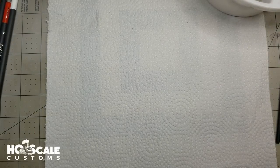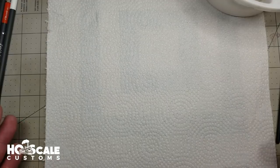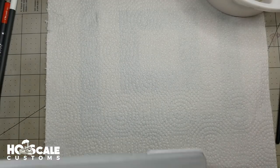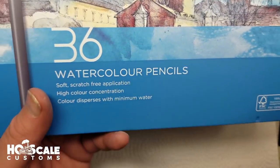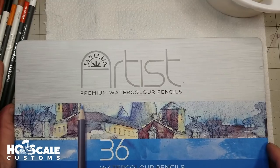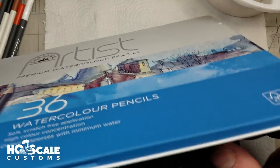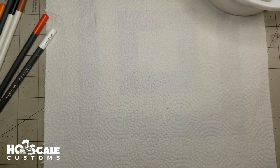Todd here at H.O. Scale Customs. Today I'm going to talk to you about weathering pencils and how we designed our own weathering pencils — actually we didn't design them, we just went out and bought them. They are watercolor pencils — keep this in mind, watercolor pencils. The whole set, some of them are sitting over here as we'll be using them, and it gives you an array of colors for $16, and that's with a coupon.